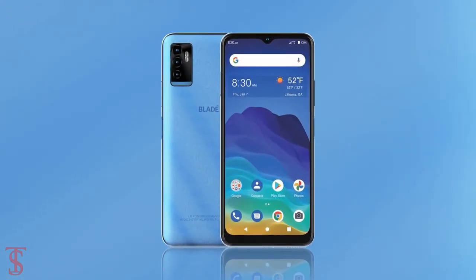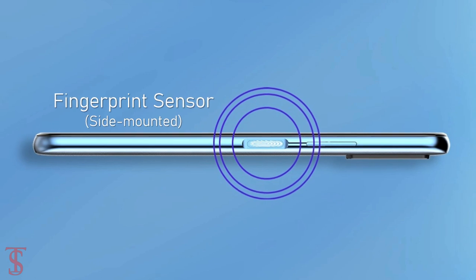Additionally, the smartphone also features a side-mounted fingerprint sensor for biometric authentication.